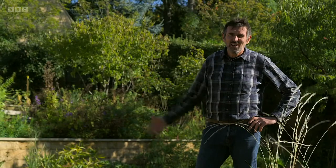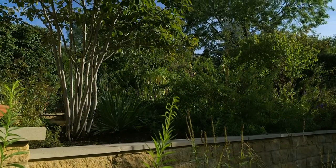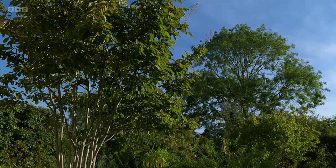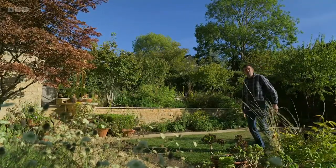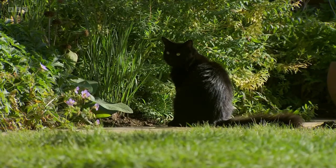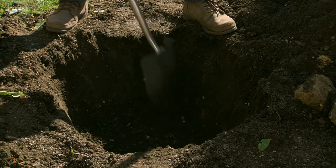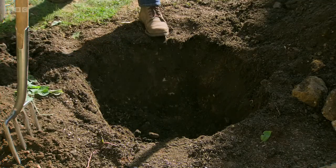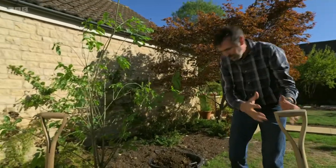Trees are really important on lots of levels — habitat, breaking up space — but here tree planting I've already done is creating a rhythm through the garden, and what it does is it pulls the trees that are out of the garden into the space. When it comes to planting the tree — and I know it sounds obvious — but the first thing you've got to do is dig a hole. This hole is rather important, and that last little bit that I'm taking out is subsoil so I'm putting it to one side and not keeping it.